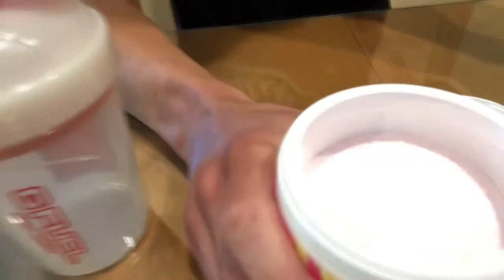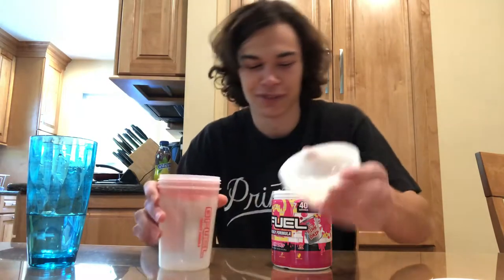And now we got a nice pink powder, as you guys can see right there. The powder always smells good. The powder smell is never an indicator of how the flavor is going to smell or taste — I just like smelling it because it smells good. It's like a candle.